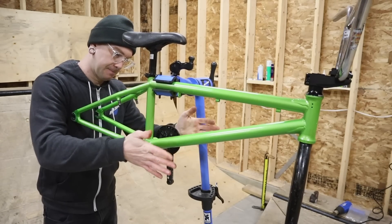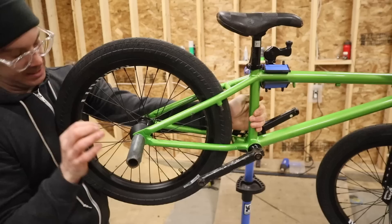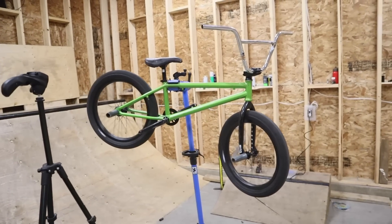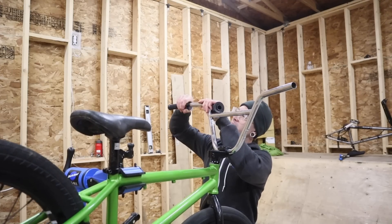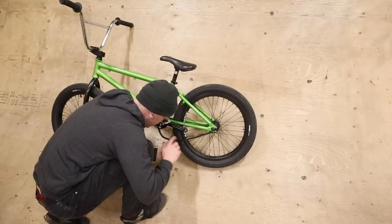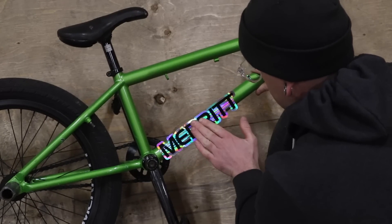Cranks can be a little bit annoying sometimes with different length and diameter spindles, but it's nowhere near as bad as other bike builds. Wheels, on the other hand, are super easy — you just need to decide whether you want a free coaster or a cassette. On this bike I'm going to go with my Merritt free coaster wheelset. I've been at this for 15 minutes including shooting this video and the bike is almost done. I'm planning on using this build strictly as a street machine, so I'm not putting brakes on it. All that's left is just stickers, and then it's done.